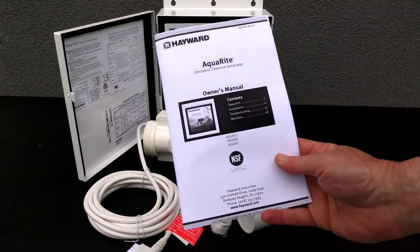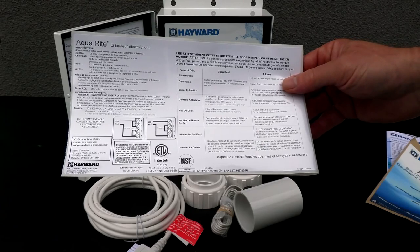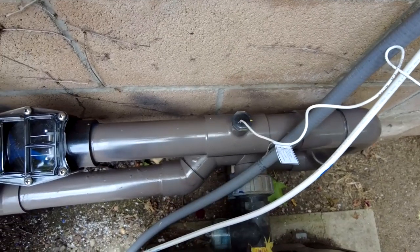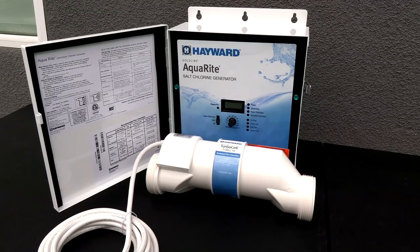Included in the box is the owner's manual, a quick start guide, a sticker for the front in French, and a technical label also in French for the panel. Also included is a flow sensor, which needs to be mounted on your equipment for the system to operate, and two unions to mount the salt cell on your equipment pad. This system will work off of 120 volts and 240 volts depending on how your system is configured.